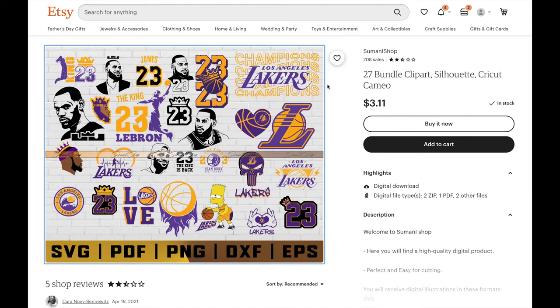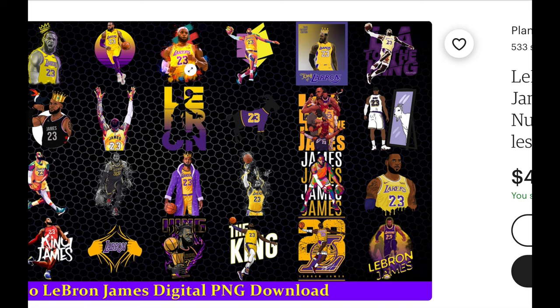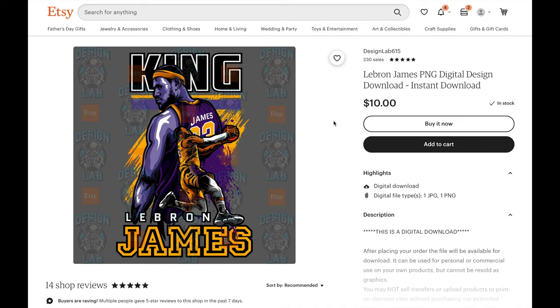Amazon is very strict with trademarks, so make sure you don't have any trademark logos such as the Lakers logo in any of your designs. If you do, they will take down your listing. Here's another bundle set, and actually this design right here is being used by someone on Amazon. As you can see, it's the same design — it's below average at best and this guy has a bunch of sales on this shirt. So we're going to use this design for our shirts.